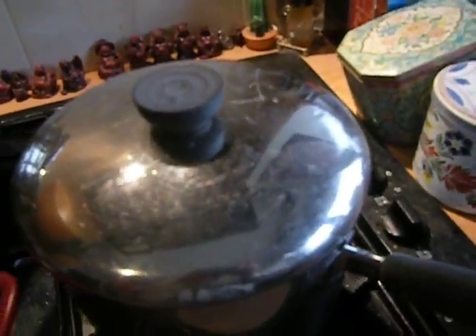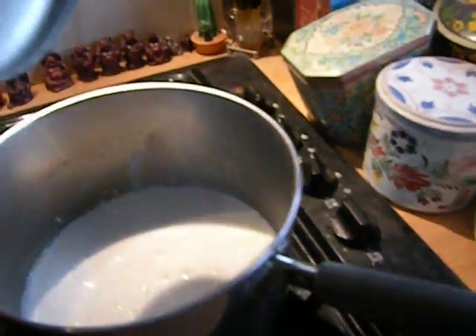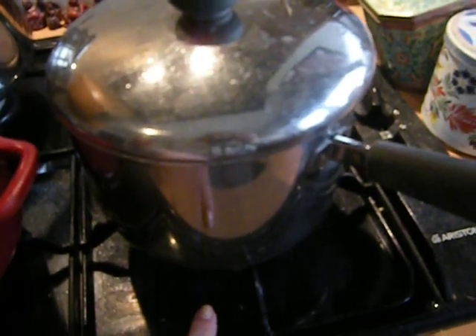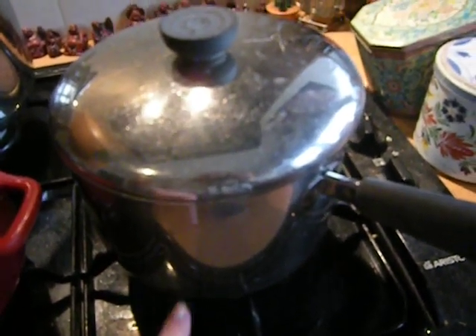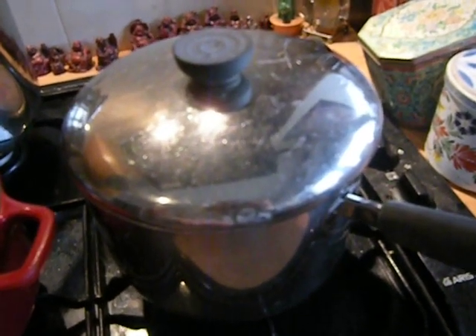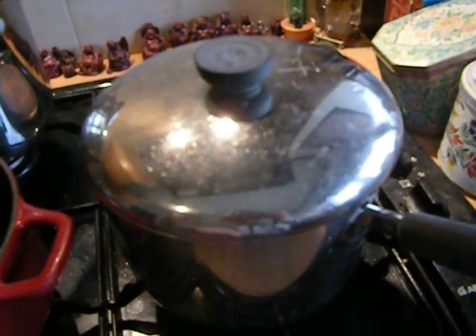I've got some of that rice here, which you don't want to peek at very often. Put a little oil in the bottom of the pot, heat it up, add the rice, stir it around until it starts to get translucent, then add some boiling water. And then I added some coconut milk — unsweetened coconut milk.